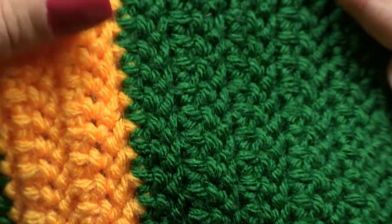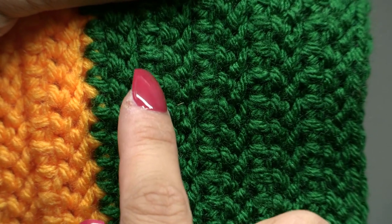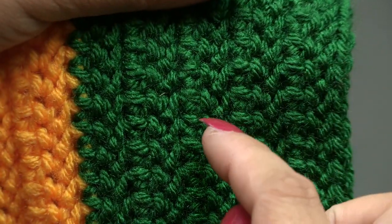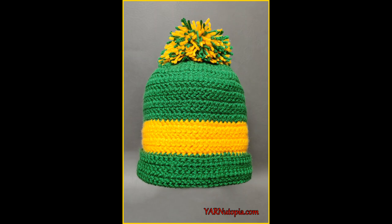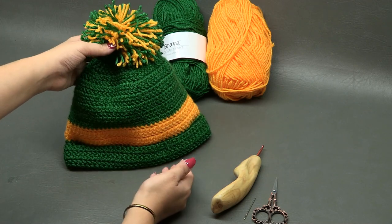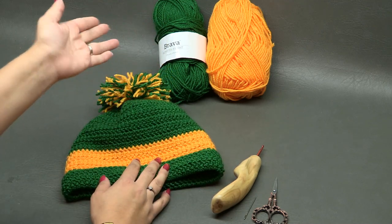Hi everyone, it's Nadia from Yarn Utopia. Today we are making this amazing stadium pom hat. This hat is so wonderful — I'll get into the supplies we'll use, then sizing information, and then we'll get started making this piece.